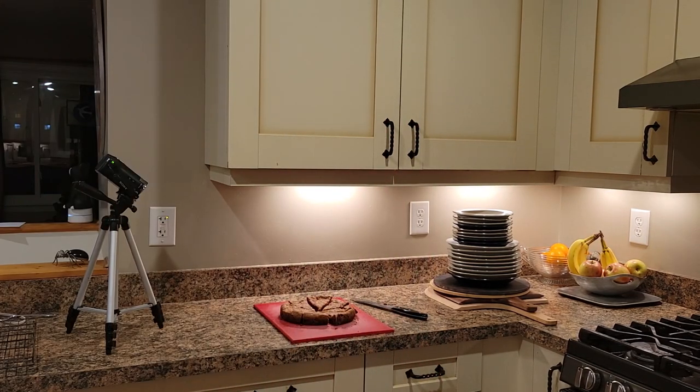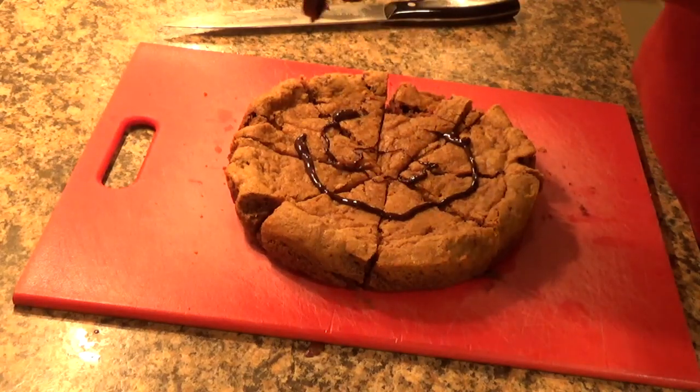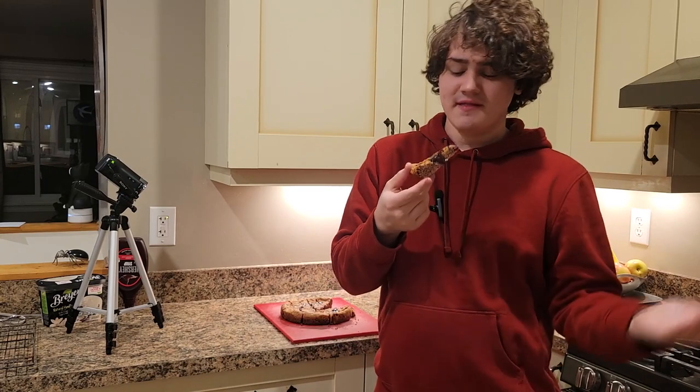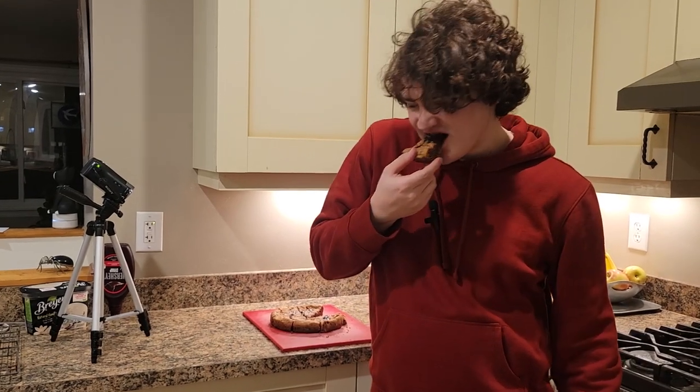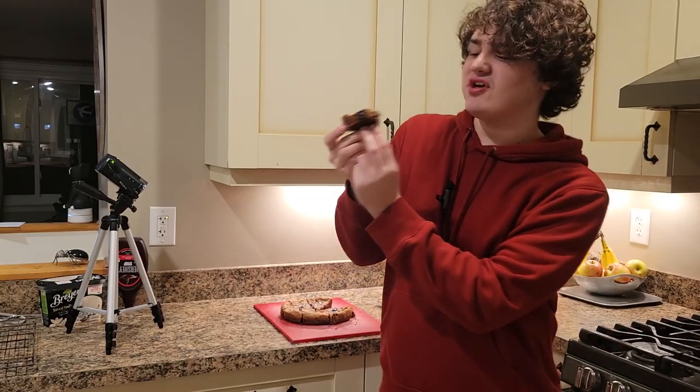It does say to serve it with chocolate syrup — maybe I should have done that before I cut it. So this is our slow cooker cookie. Took me a good six hours. Let's try it out. It's a cookie — like a fairly thick cookie cake.